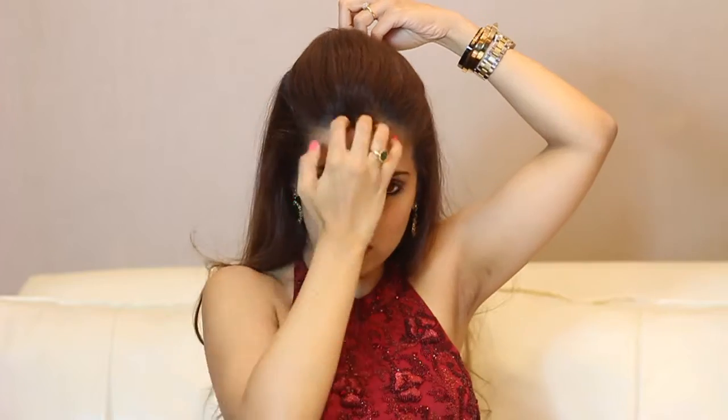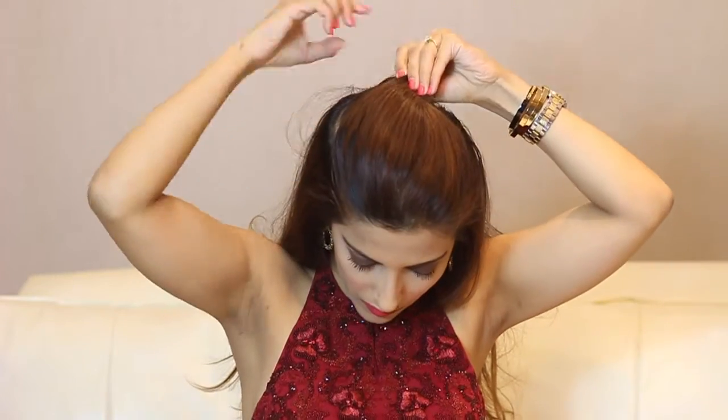Using your comb and fingers, just smoothen that out a little bit. Twist that a couple of times and secure with the bobby pin moving it inwards.